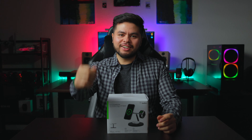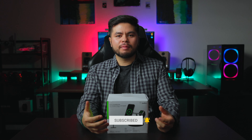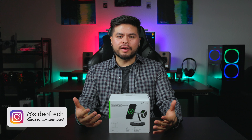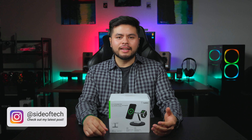Go ahead and like and subscribe so you can keep up with all my future tech videos, and also follow me on Instagram where I post videos and photos of everyday tech items. Without any further delay, let's check it out.